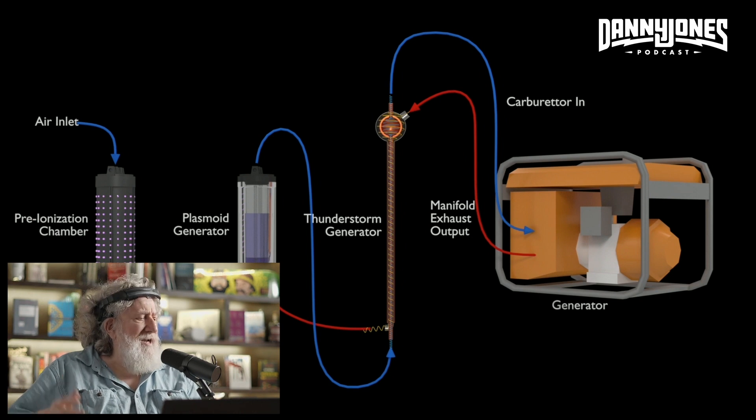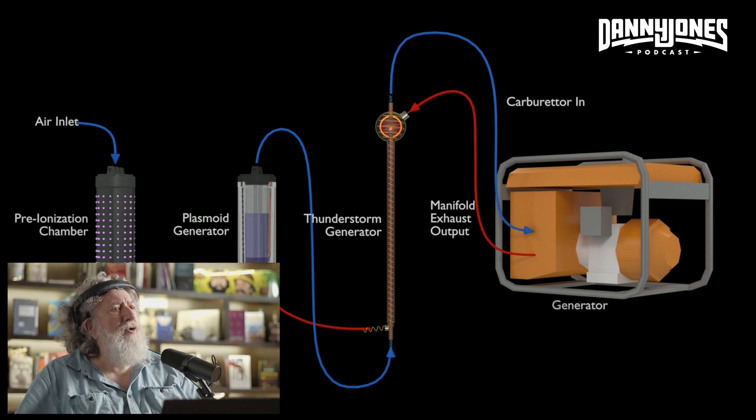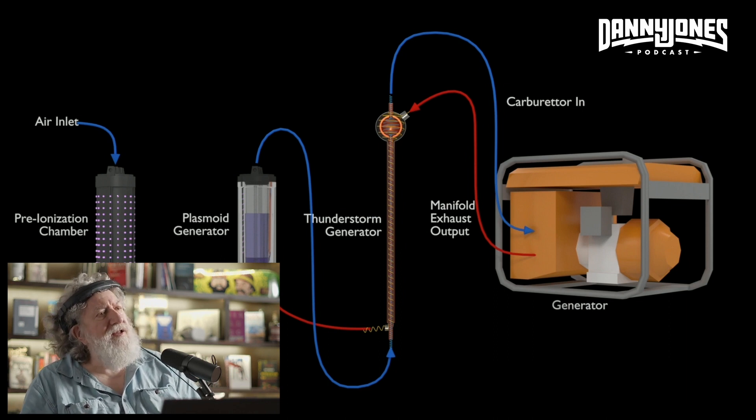One of the things now being done, like with George Lush, is they're going into really high-performance metals. The lifespan of this process is going to be dependent upon the lifespan of the materials out of which the thing is made, particularly the thunderstorm generator. They're going to be going into high-performance materials — the kind used in the aerospace industry — to build a new generation of thunderstorm generators.